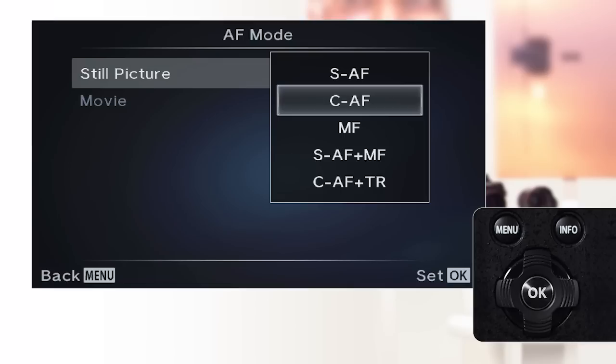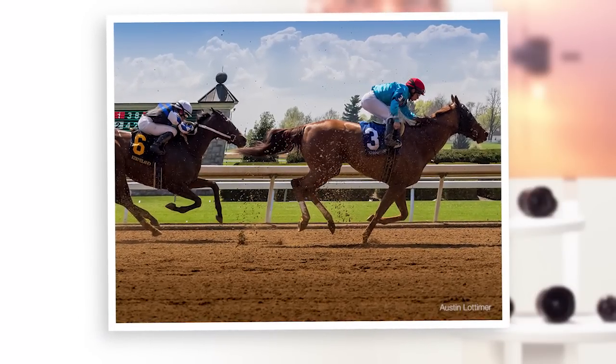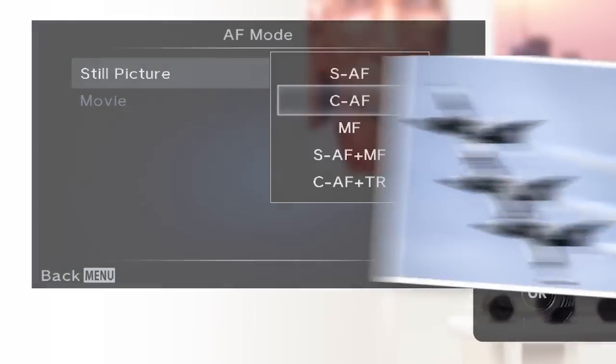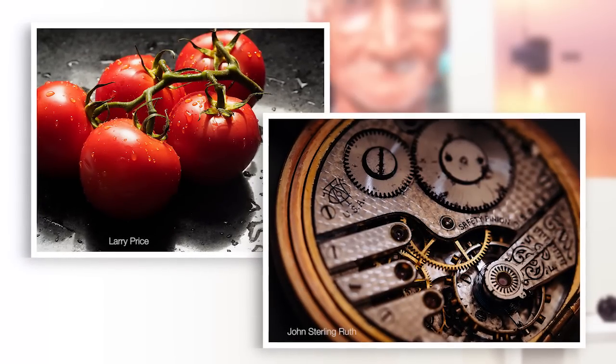CAF — continuous autofocus: the camera continues to focus while the shutter remains pressed halfway. Use this mode for subjects that are in motion, such as sports photography. The camera will continue to focus on the subject until the shutter is released. MF — manual focus: this mode allows manual focus operation using the focusing ring on the lens, for studio photography and anywhere else more precise focusing is necessary.